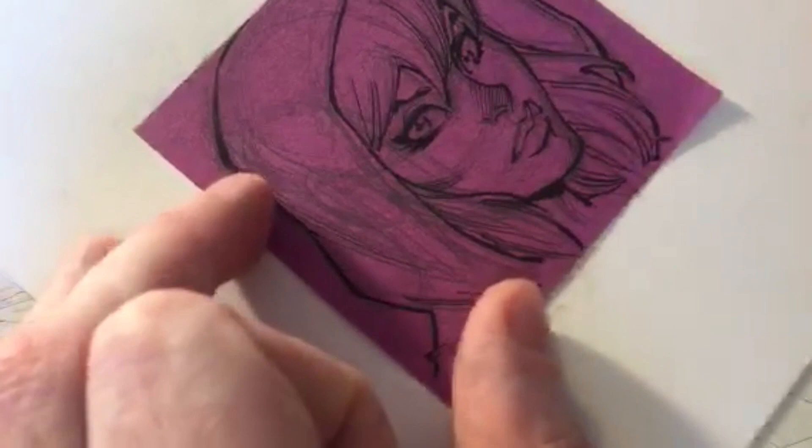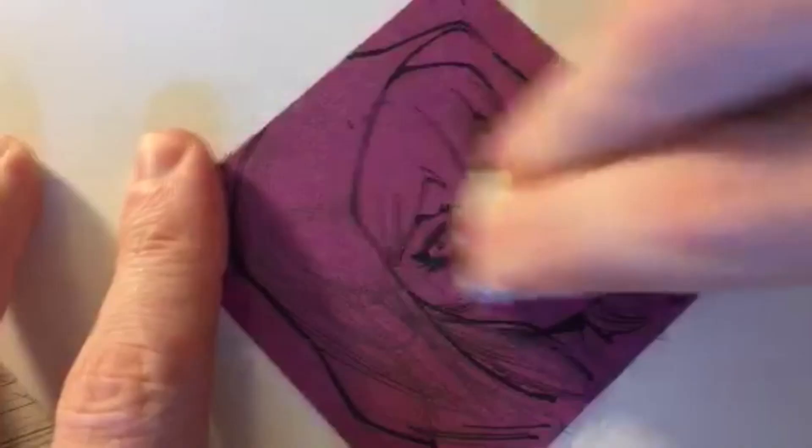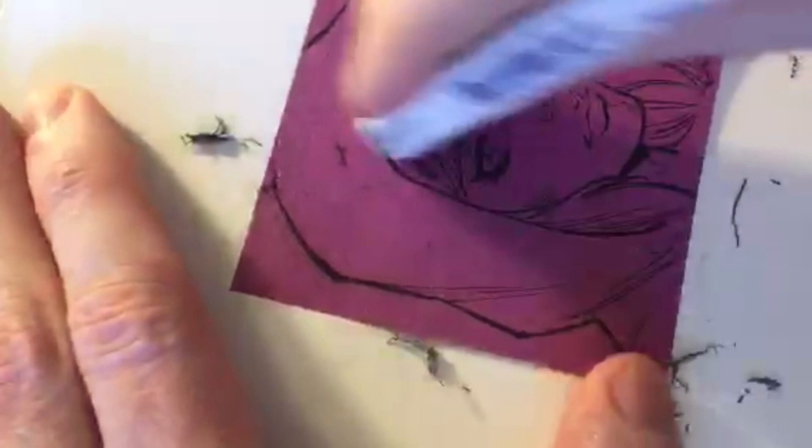Okay, we're set for inks - let's carefully erase. Being careful not to crinkle the paper, since it's adhered to the backing board, I pull gently down from the top where it's adhered. I don't go back and forth because pulling back up could crumple it. So I pull gently away from the top of the paper and brush off the eraser shavings.